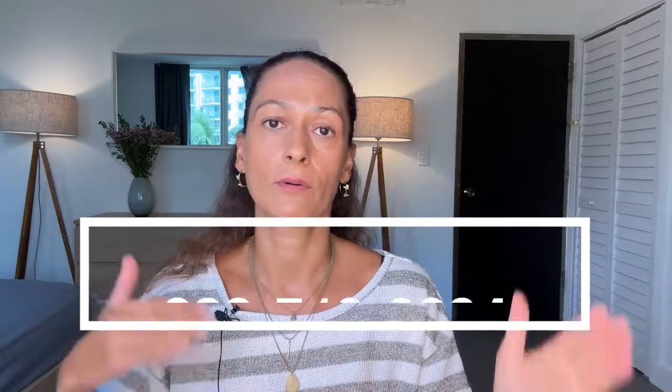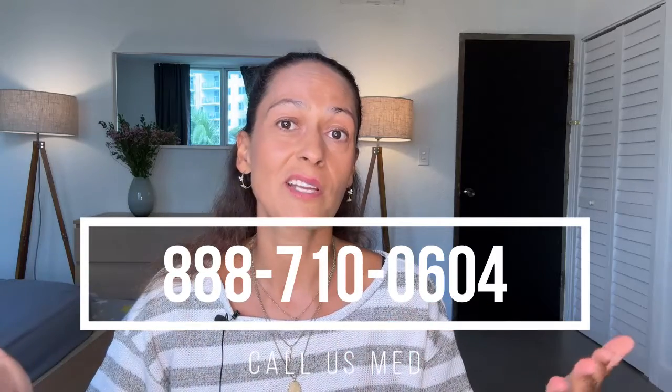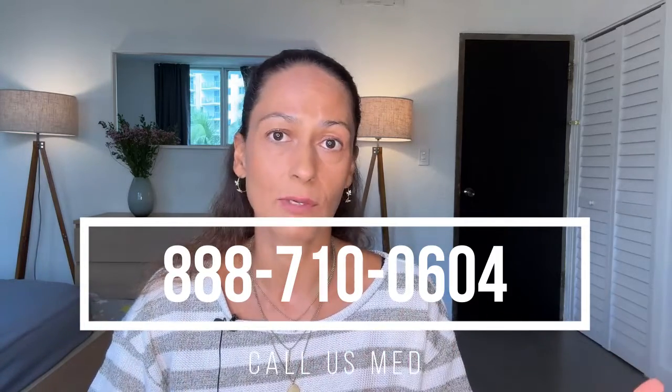If you've decided you want a Dexcom G7, know that in the US all CGMs are considered prescription devices, so you do need a prescription from your doctor. If you can't get in contact with your doctor, US Med is one option — they can help you get that prescription, clear everything with your insurance, and send your Dexcom G7 directly to your house. And that concludes my side-by-side comparison of the Dexcom G6 and Dexcom G7. Have you tried the Dexcom G7 yet? What do you think of the major differences between the two sensors?